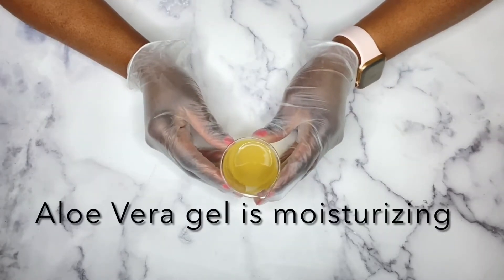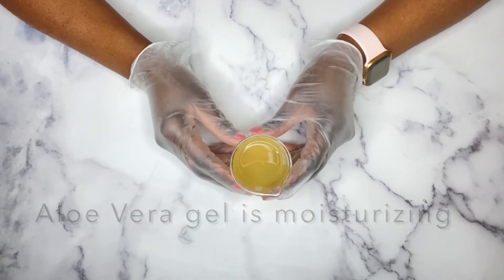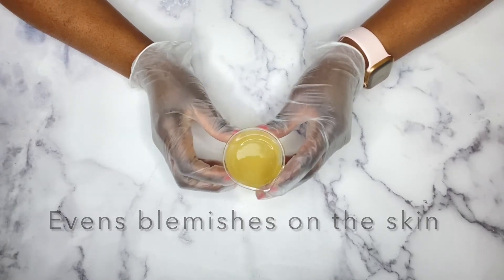I'm using processed aloe vera gel and not fresh aloe vera gel. The fresh aloe vera gel does not last very long in this wash. If that's what you have you can use it, but it's not going to last long.